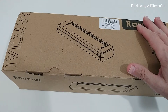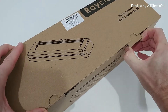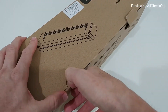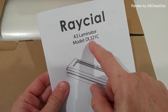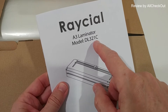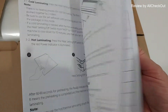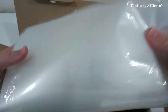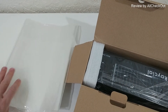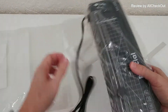It's probably one of the lightest A3 laminators on the market, and it comes with a lot of accessories — 50 laminator pouches. Most other laminators come with just maybe 10 or 20 pouches. Let's open the box. You can see the model type, it's DL321C, and it comes with a website and support. We get very detailed instructions in many different languages, and here we have the pouches — definitely a lot — and here's the laminator, everything nicely protected.